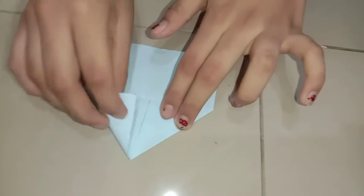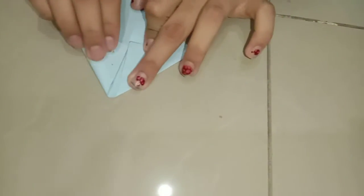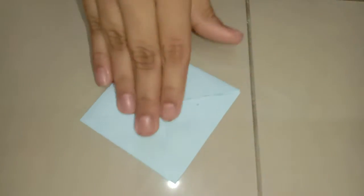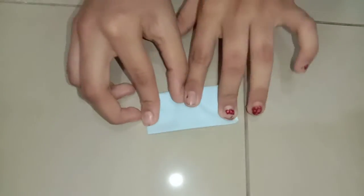We should fold this in the middle and press it so that the box will come out properly in a neat box shape. Do it to every corner. After doing that step, we have got the square into a diamond shape, and we should fold that into half and press it.